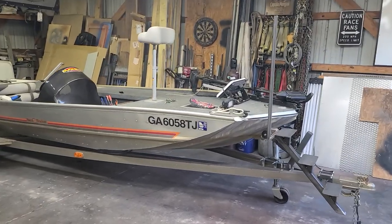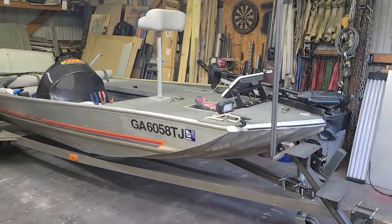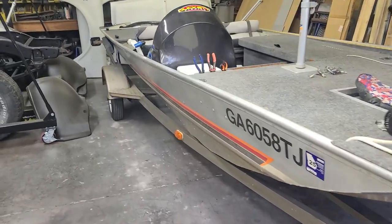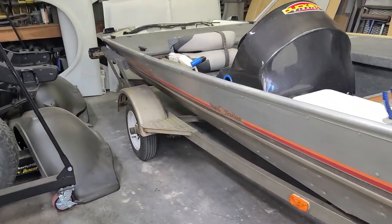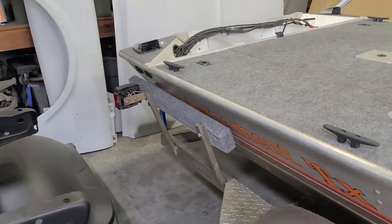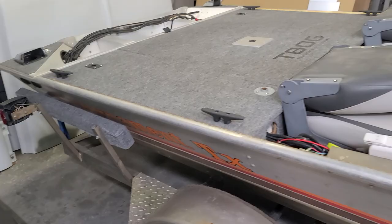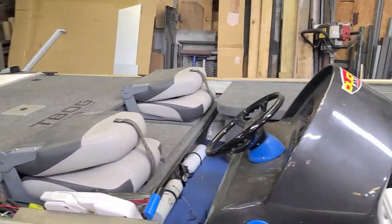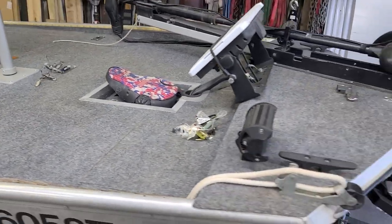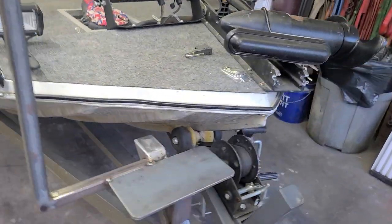What's up YouTube, another Sunday afternoon project. Doing a couple little things on the tracker — replaced some bunks, new carpet, new side bunks, put some new straps on the back, had one broken. Went through the boat, cleaned it all up, regrouped some stuff, some tackle. Gonna fish a little bit this week.